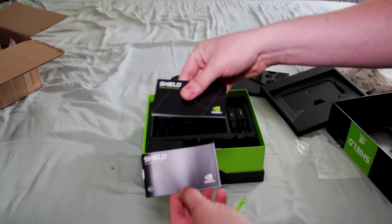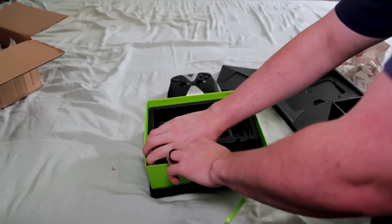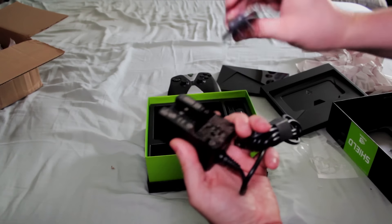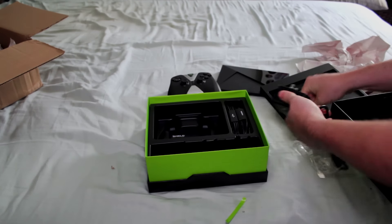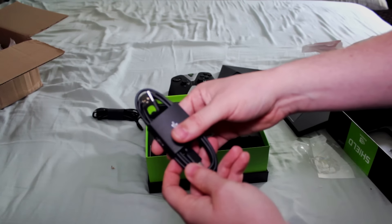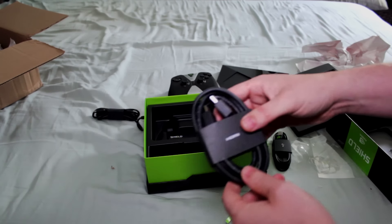Next up, we've got the standard quick start and product information guides. Next up is the wall plug that has a slide-on piece to be used for your particular country's power outlets, a USB to micro USB cable to charge your controller, and last but not least, an HDMI cable to connect the Shield console to your TV.